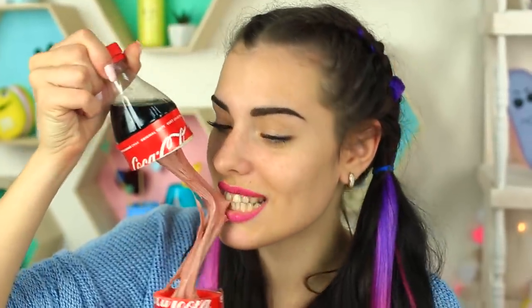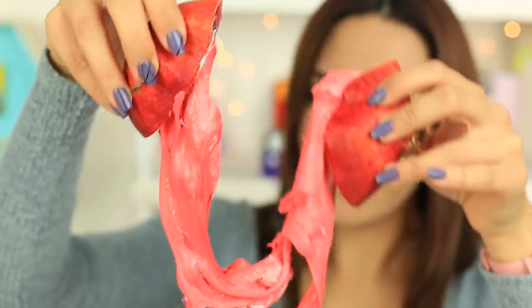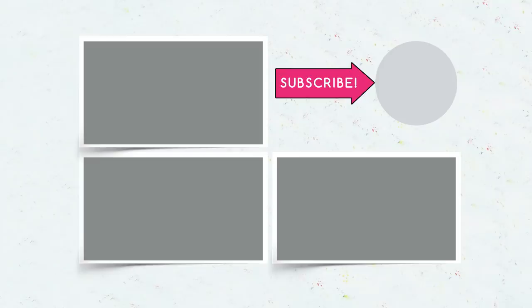You've got edible slimes for any situation. You can put them in paint containers or a toothpaste tube. Make the slimes and have fun. Write in your comments which slime prank you liked the most. Don't forget to subscribe to our channel. Hit the like button and click the bell to be among the first to get new prank ideas.